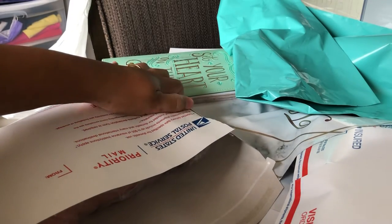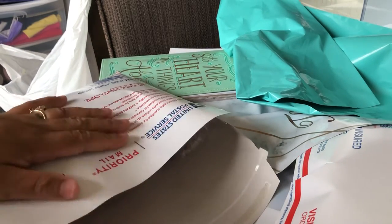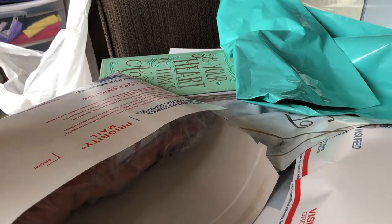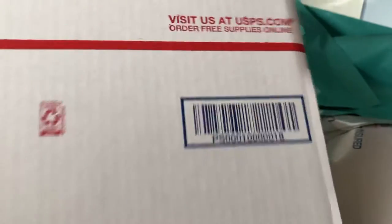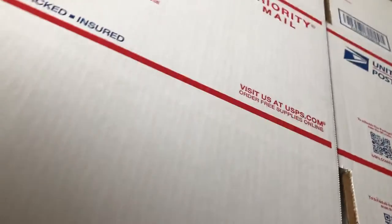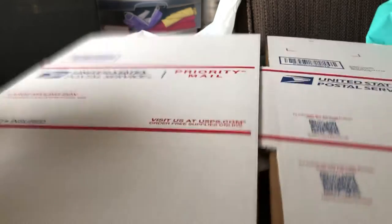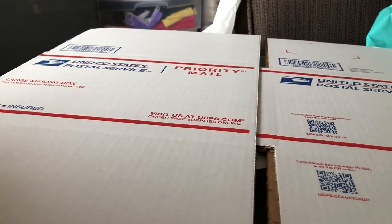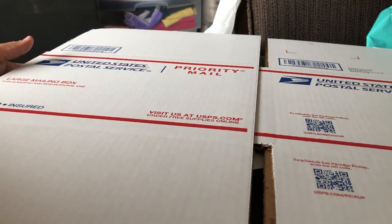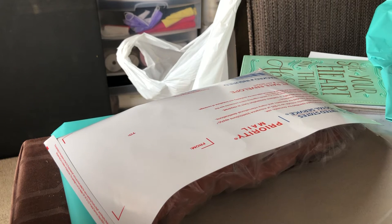I know a couple of people have been asking me about shipping, and I've seen a sister mention paying $15 for shipping — that's probably because she used a medium flat rate box. They also have large flat rate boxes. The small flat rate box is about $8.95 but you barely fit anything in it. The next size is a medium, which is $15, and then the large flat rate box, which I believe is $20 to ship.